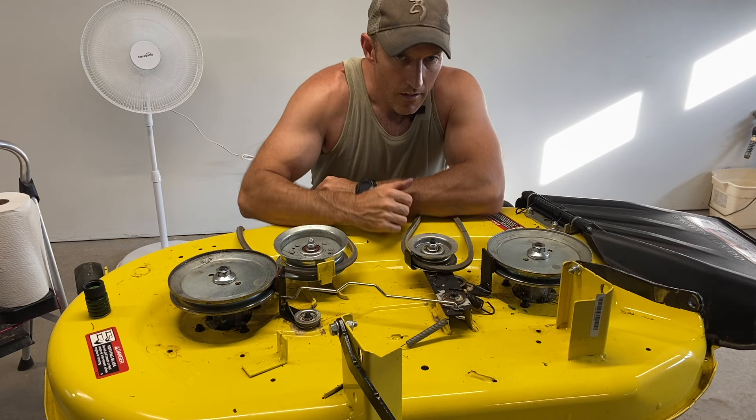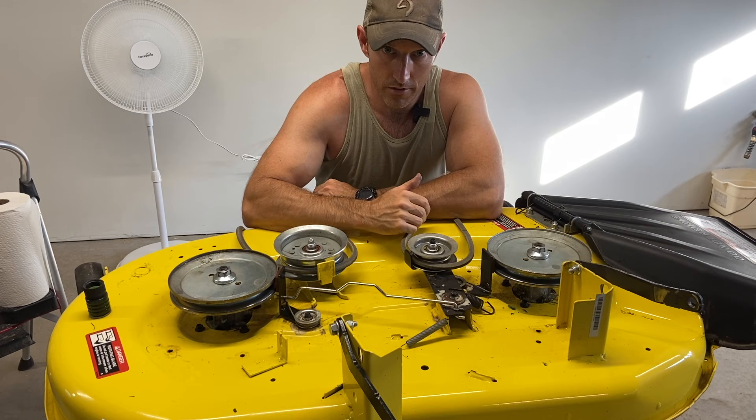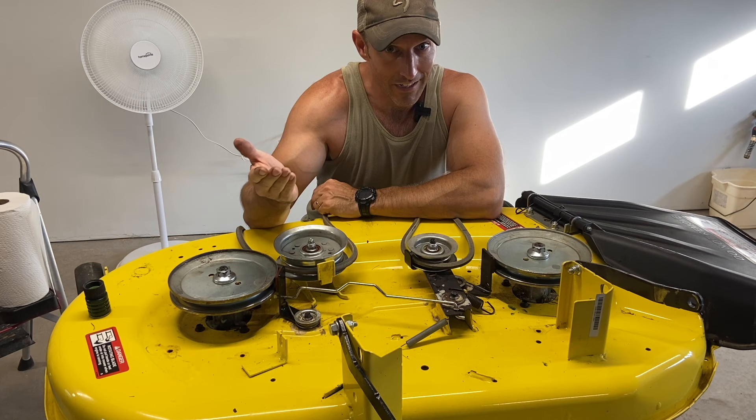That's it. I hope this video helped you out in fixing John Deere's flaw. So now your bearings will last you a lot longer than if you never put grease in them, or if you think you are putting grease in them but really you are not. Please give me a thumbs up if this helped you out, leave me a comment down below, and hit that subscribe button to help support my channel. Thank you very much. God bless and have a great day.